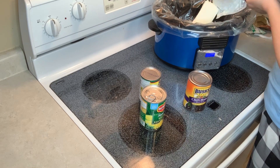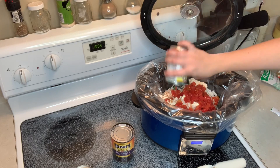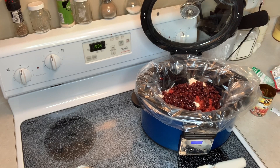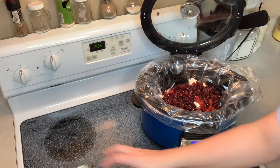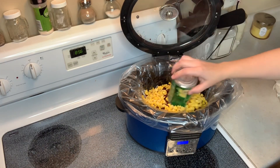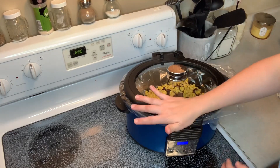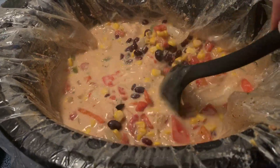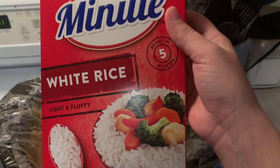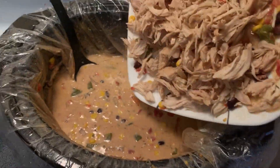Then you're going to put in your block of cream cheese and sprinkle the rest of the ranch seasoning packet and the taco seasoning packet. Then add the Rotel and the rinsed chili beans — I actually don't know that I was supposed to rinse those since they were seasoned, but I did anyway — and then the can of corn. Cook on high for four hours, then take the chicken out, shred it, and put it back in. I also decided to make some minute rice on the stove to serve with it.